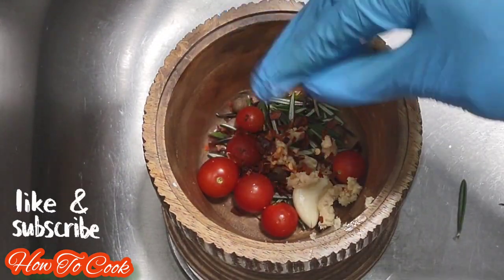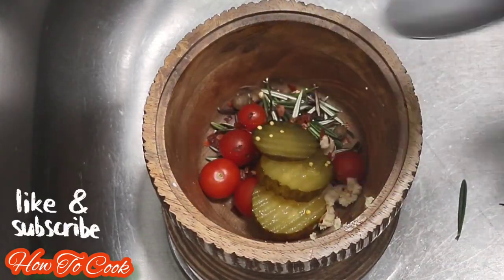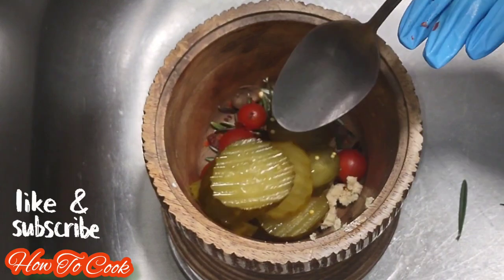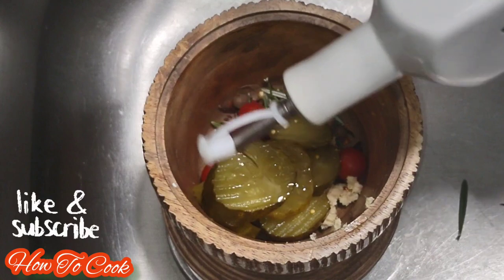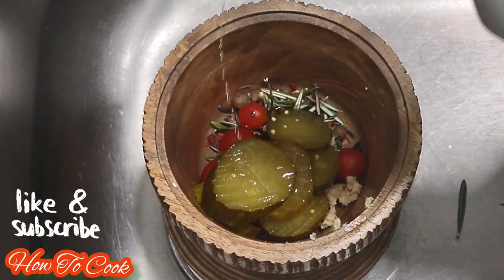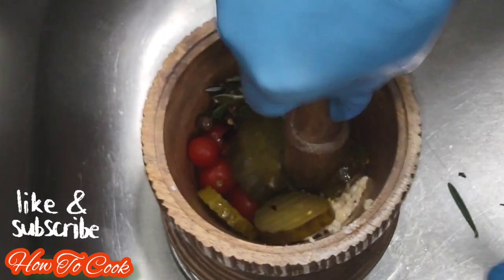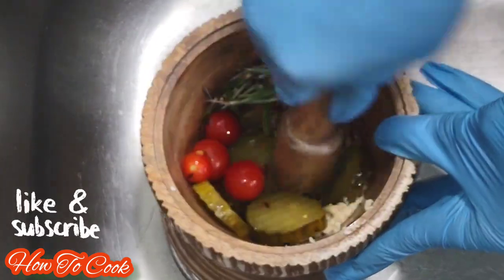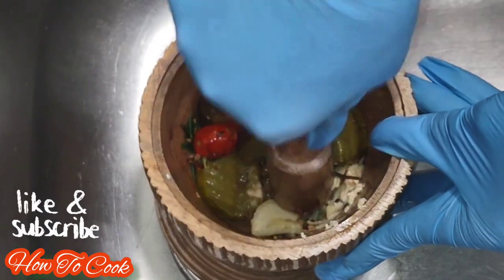We're also going to add some dried pepper flakes, and then some sliced cucumber — these are sweet cucumbers from a jar, but you can use whatever you have. Then add some oil of your choice, and give everything a good smash and mash so it all comes together nicely.